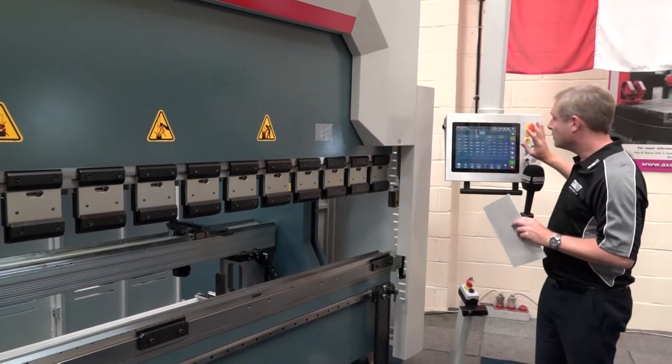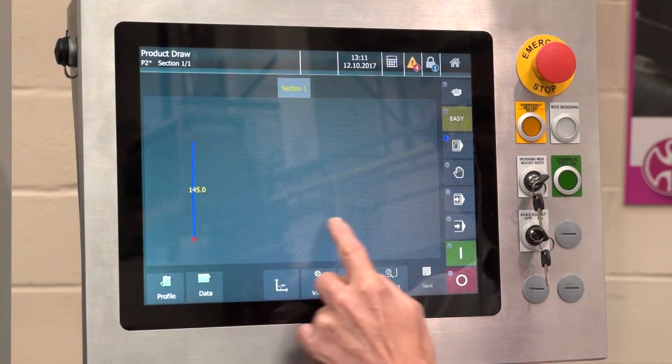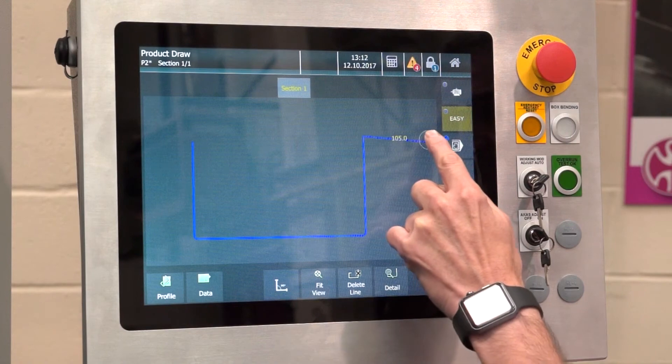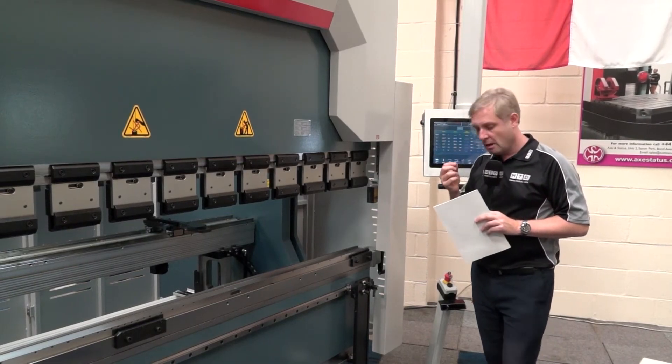Just behind me you've got the new D15 touchscreen control. This is a fantastic piece of equipment — full control, easy to use on the machine — and you can also draw your component and the machine will actually work out how to manufacture that for you.